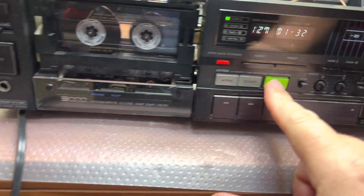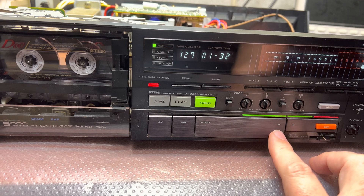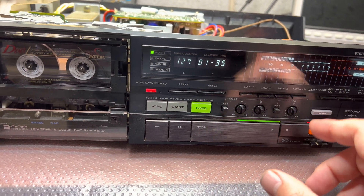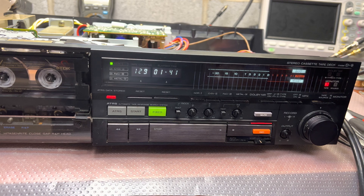This system works only when we are in fixed mode. Then we have to start recording. For example, let's take a signal from the computer. Let's turn it off.